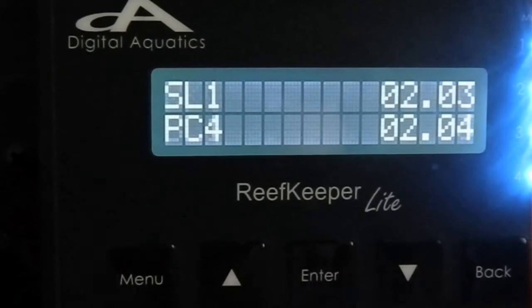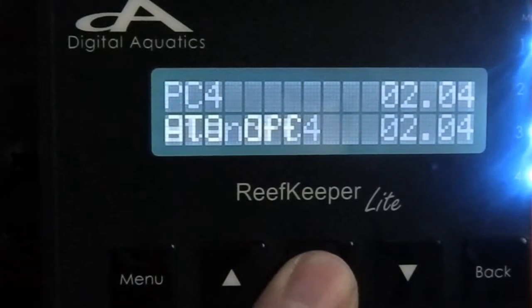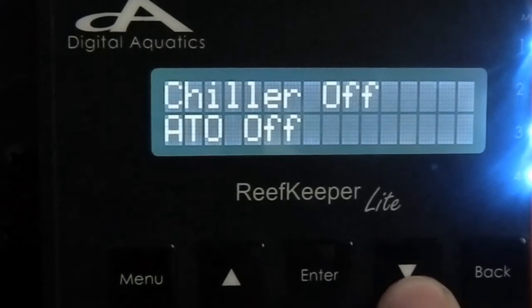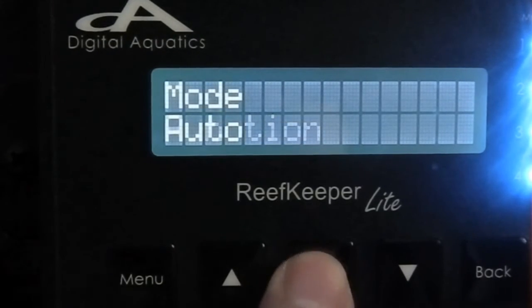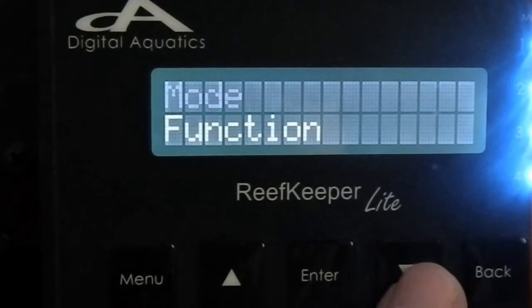I'm going to pick the PC4 that you plug your Aqua Lifter into. I've also gone ahead and used the computer software to name Channel 2 'Auto Top Off.' We'll go ahead and press Enter. Next you want to select your mode — your mode should be automatically set to Auto. Then we'll scroll down to Function.